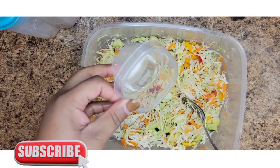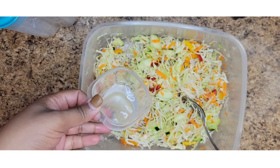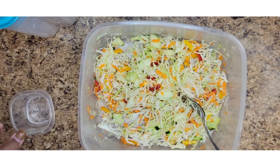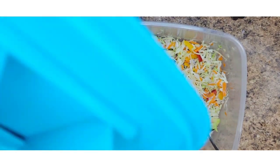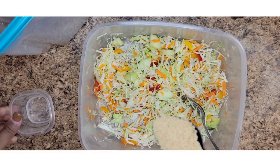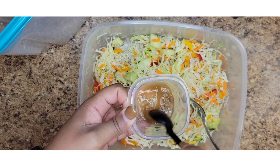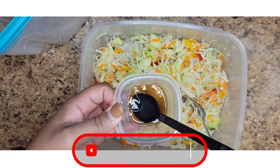For the vinaigrette that we're going to pour over it — that's what I call it — as you can see it's not very much, probably a tablespoon give or take. I'm going to add some brown sugar, and then you just mix until all the sugar is dissolved.